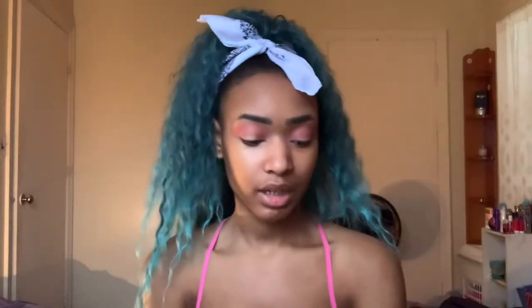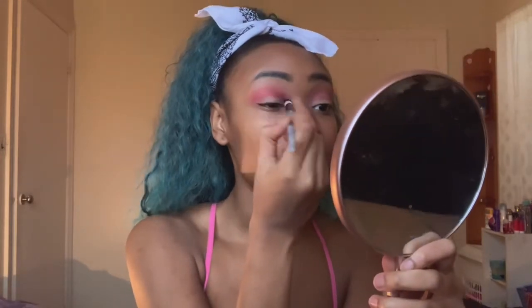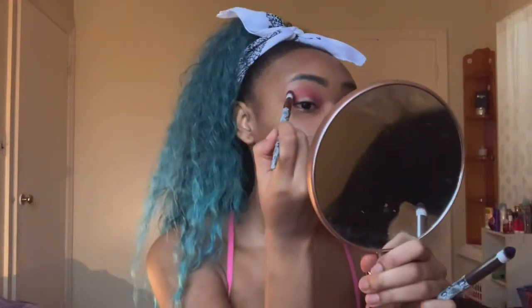Now I'm going to go in with this brush and place this color in my crease — this is a good crease brush for sure. It's so pretty. Now I'm going to go back in with the other brush and blend it out, take this color and dip just a little bit. Now we're going to do the same thing to the other eye and then darken it — we're going to use all the colors in this palette.